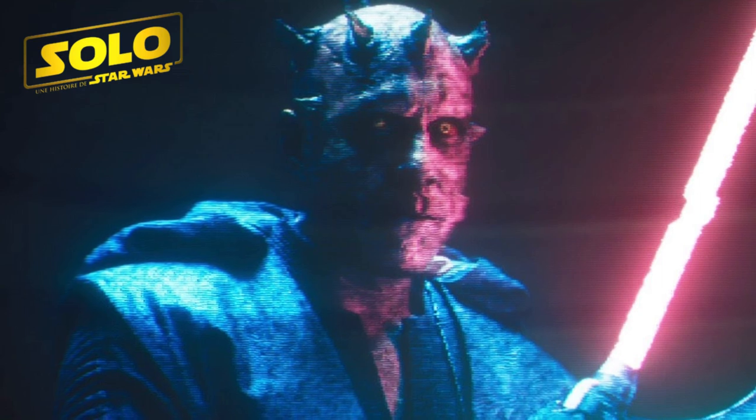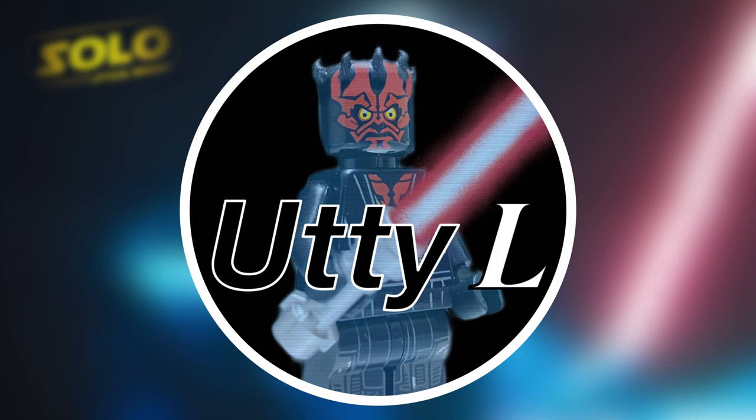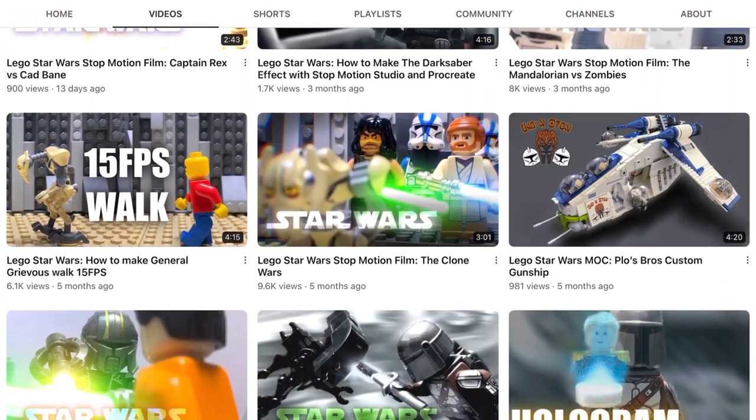it's from the last scene of Solo, A Star Wars Story. Good thing about this picture is, of course, that Darth Maul is iconic, and also people can easily notice that I'm a YouTuber who makes Lego Star Wars contents.